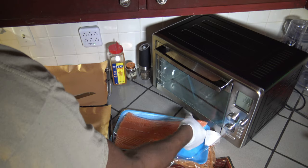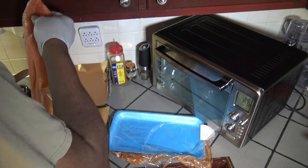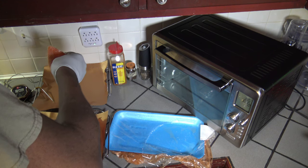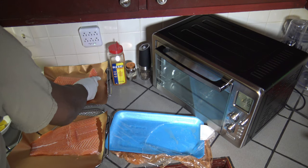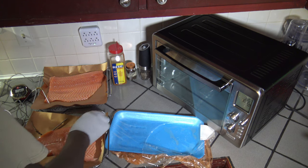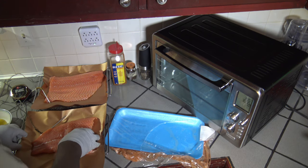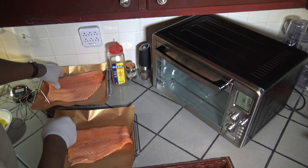I'm getting my salmon filet out of the pack. As you can see, it's pretty long — a lot of meat. I'm going to cut it right here with a knife. You need a good sharp knife. Cut it like that, stick the other half over there. Both pieces now have a place to sit without being jumbled or pressed together or overlapping.